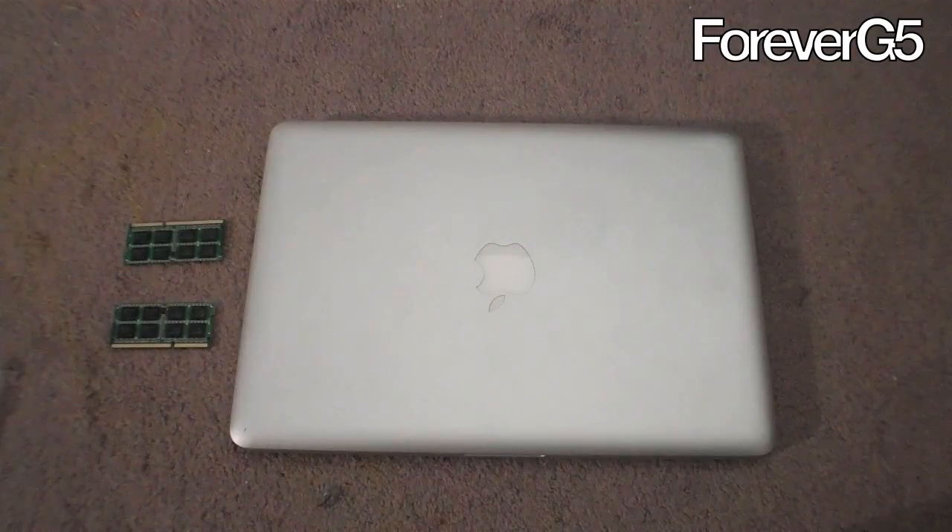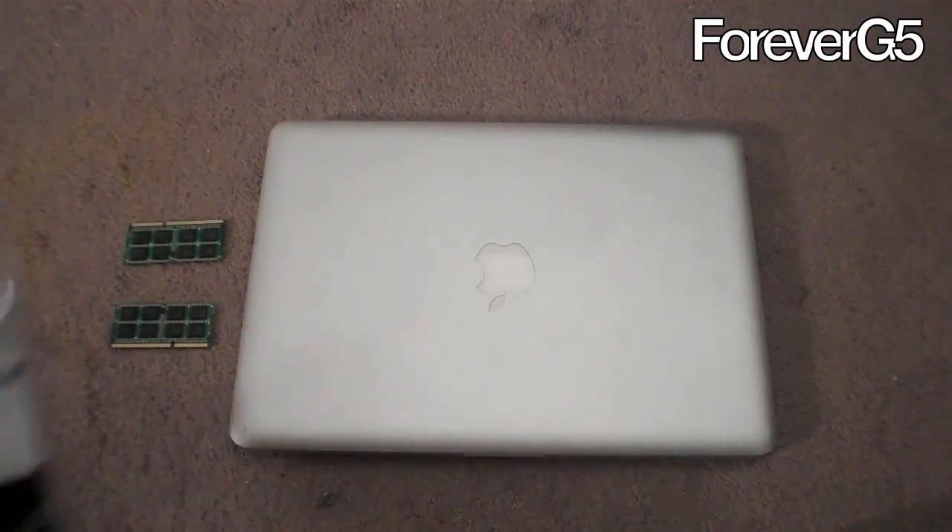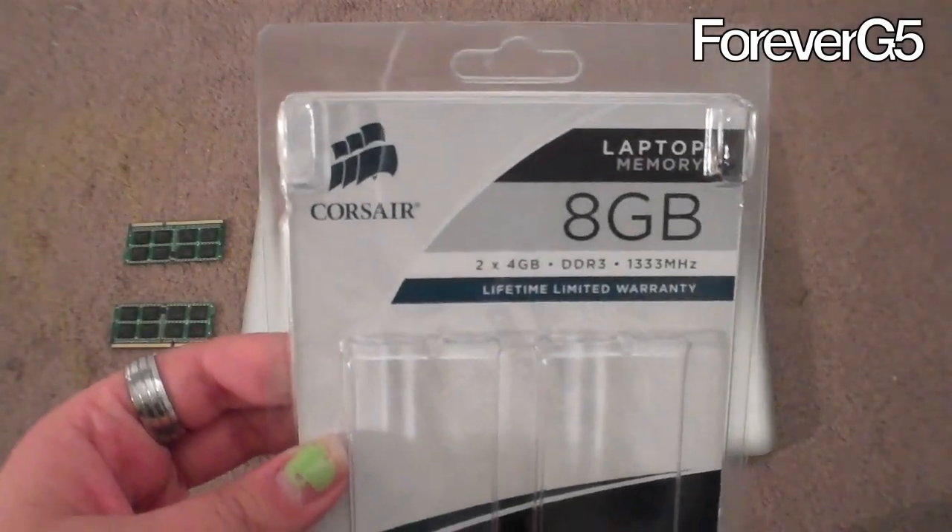So I'm going to move now to the shot of the MacBook Pro, and we will install this 8GB of RAM. Let's get started. We have the two 4GB sticks right there. This is Corsair branded RAM.